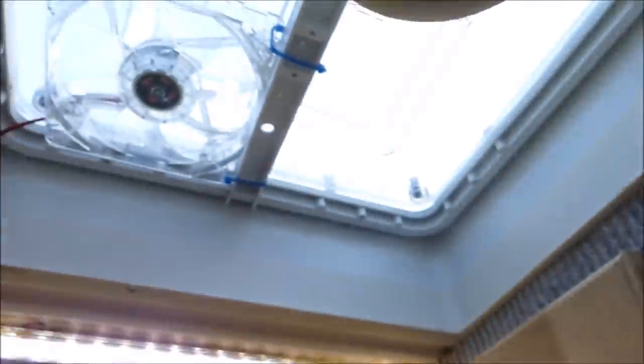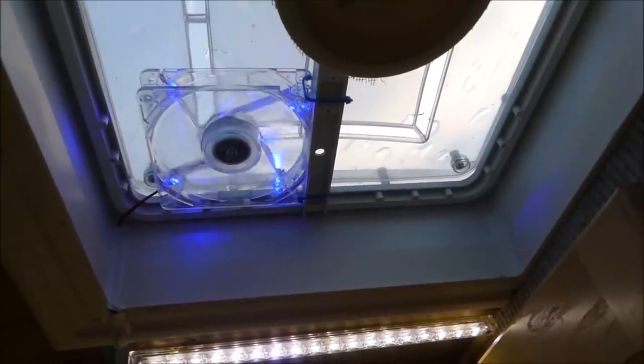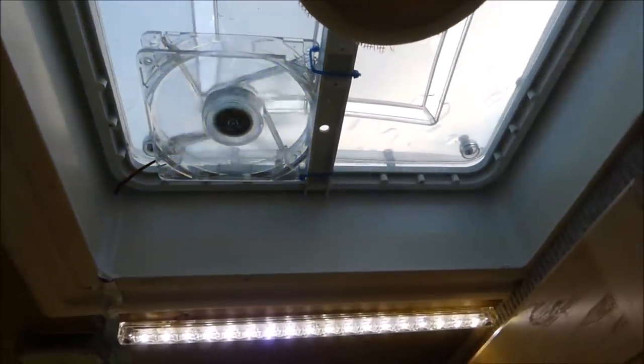The vent above in the shower is a computer fan — when I open it, it's just enough to draw the hot air from the roof and take it outside.